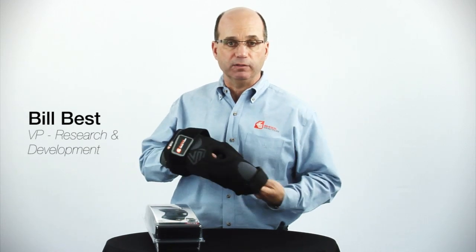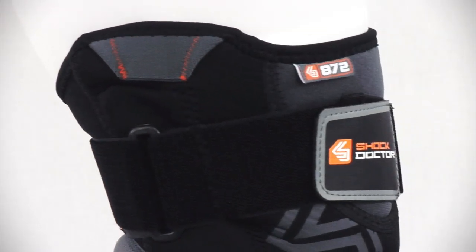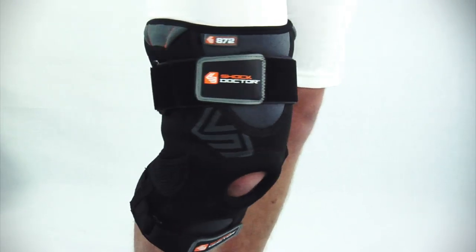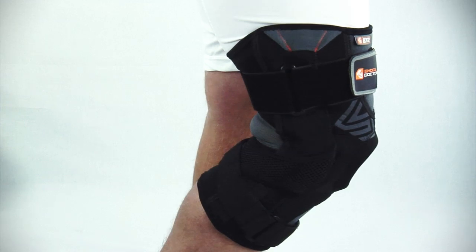This is the 872 knee support with dual hinges, a performance level two product. The features include an anatomical conically shaped upper strap, which properly wraps the leg taper of the lower thigh with a comfortable and consistent compression.